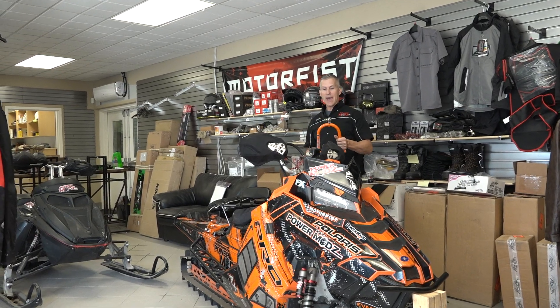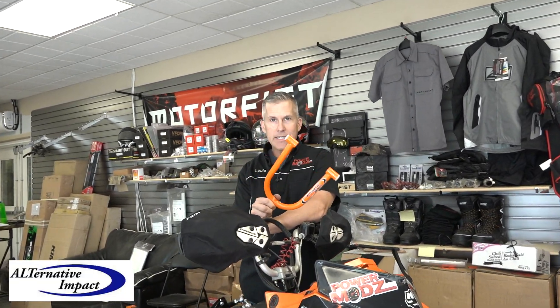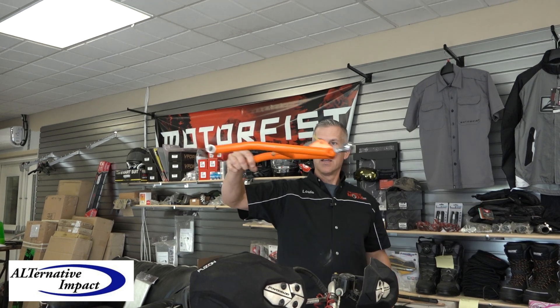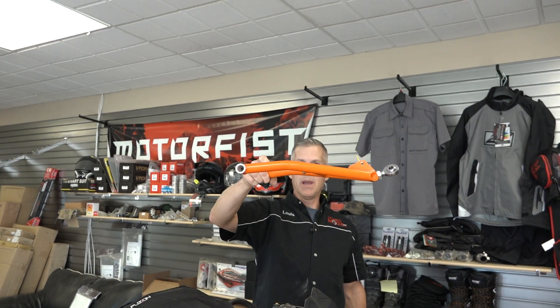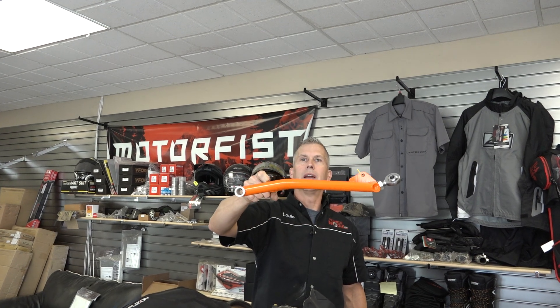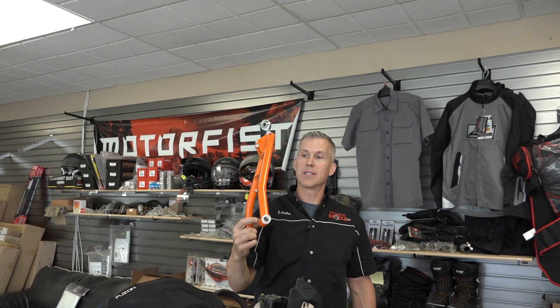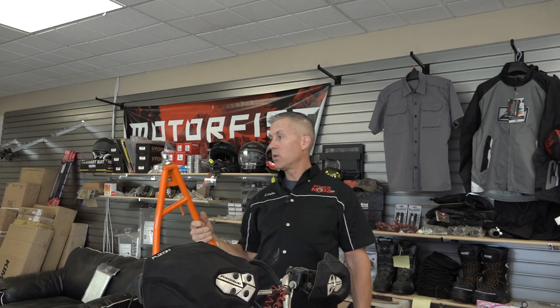So we've got these Alternative Impact A-arms. These are 36-inch stance A-arms, true clearance A-arms, which is pretty cool because you can see how they're bent - gives you a little more clearance underneath the sled. And on this '16 - this is a 16 Axis - it gives us the '19 geometry, which is pretty cool.